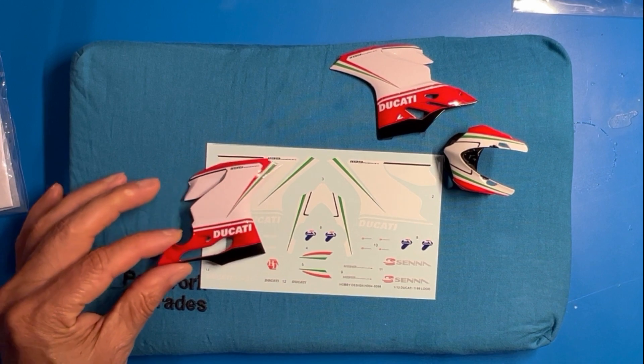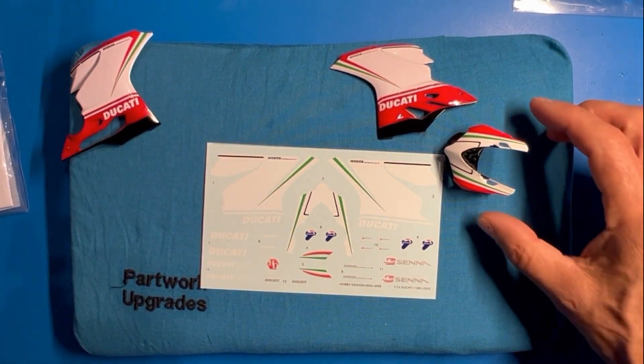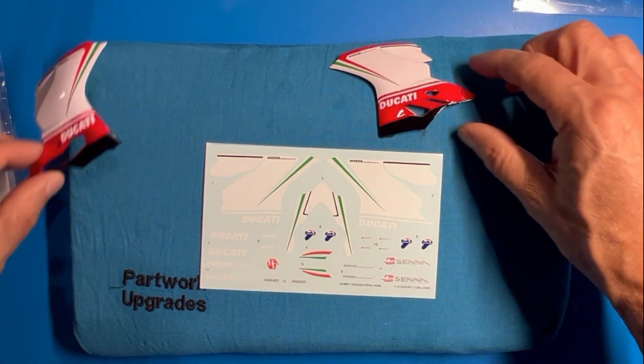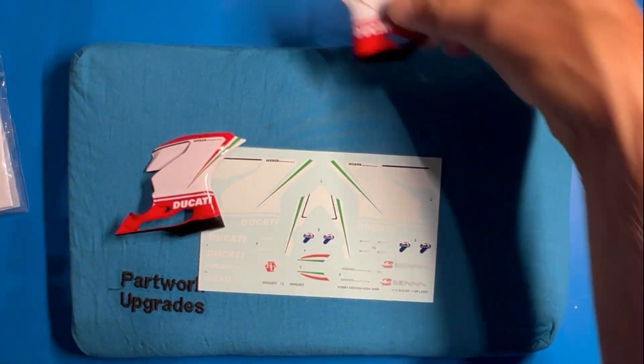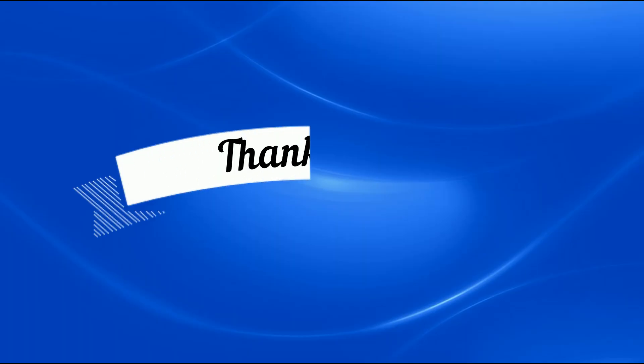Those are my thoughts on the detail sets and the decals. If I were to do this bike again or any other bike, I would airbrush as much as possible and then put the decals on - I would not do a full cowl decal. I think airbrushing and masking turns out far better than a decal does.